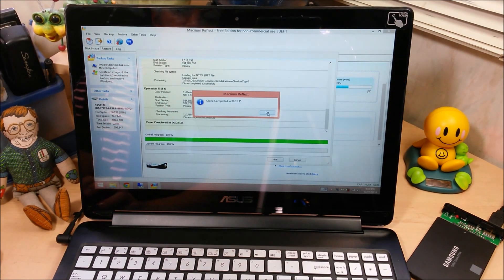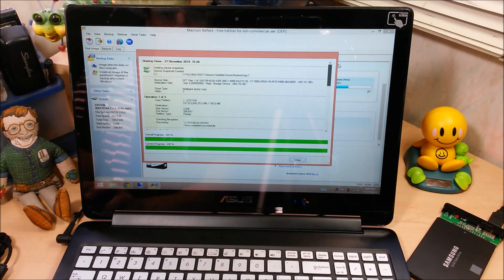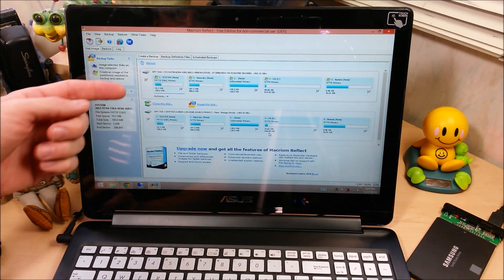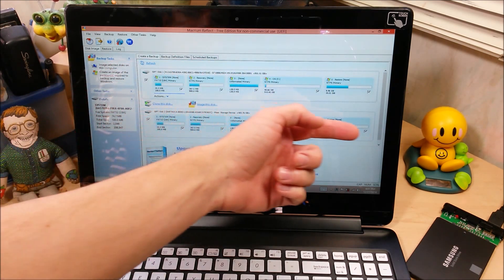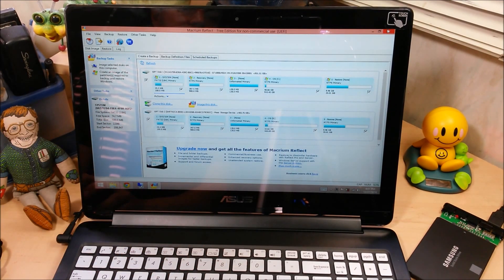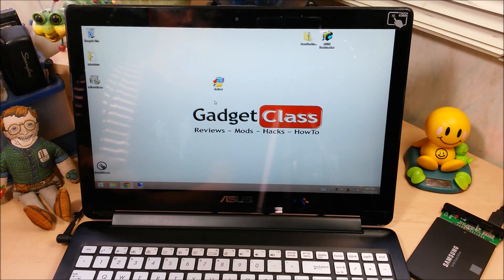We are back and it is complete — it took 31 minutes. Let's click OK. This gives you a summary of what it just did. Go ahead and click close; it's going to rescan the hard drive buses. And you can see now we have our primary hard drive and our new solid state drive, and they match pretty much perfectly. There's no booting into Linux or Windows reinstall environment — we're all good to go.